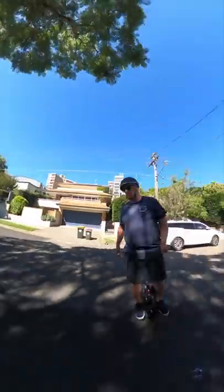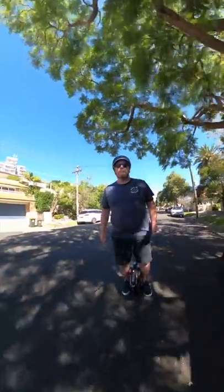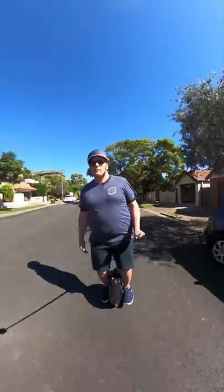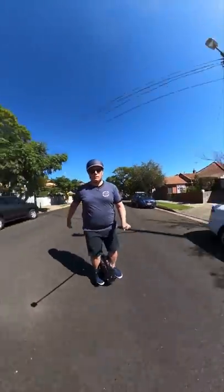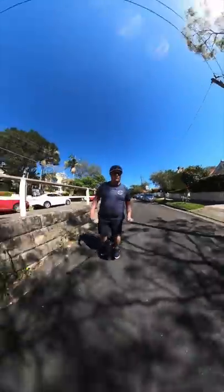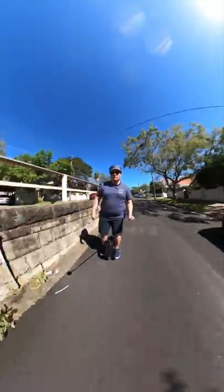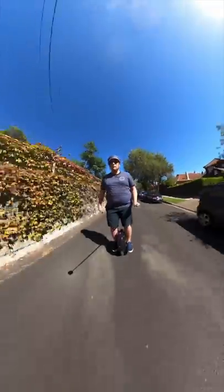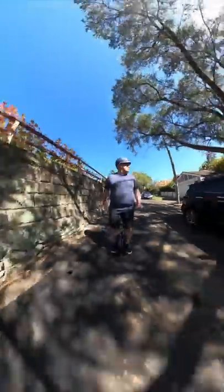I've been setting myself a challenge to ride this thing every single day, whether it be around the street or in the car shed, just to get the hang of it, to make it feel natural, taking on some challenges like going up bumps and steep hills and so on. And so far, very, very positive experience.